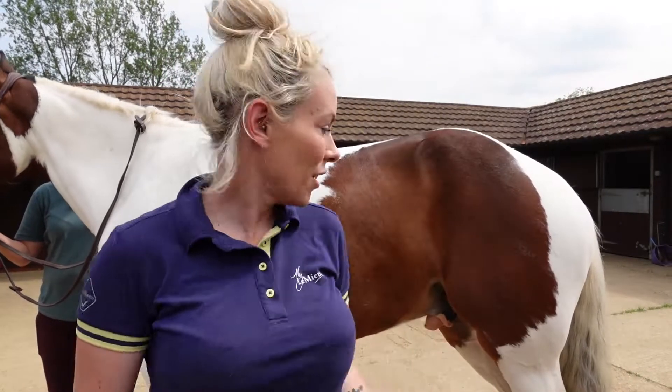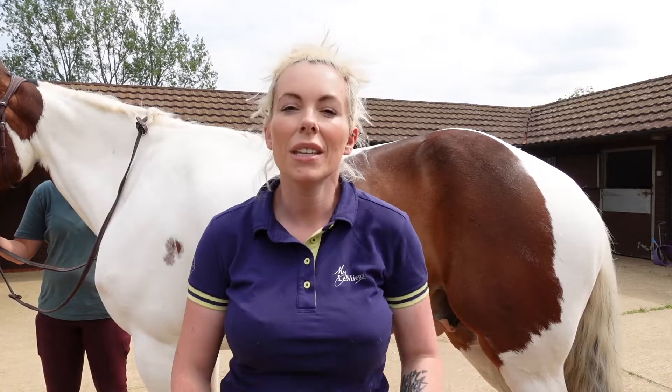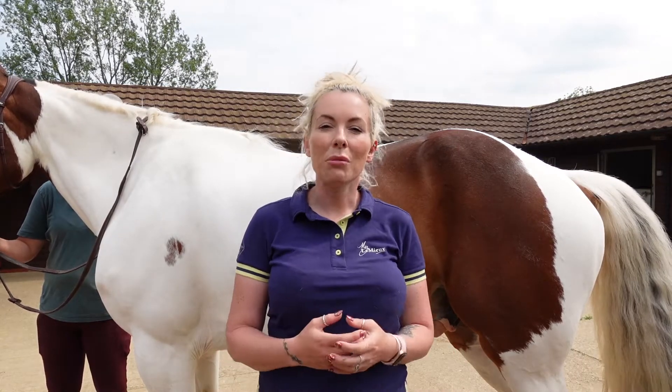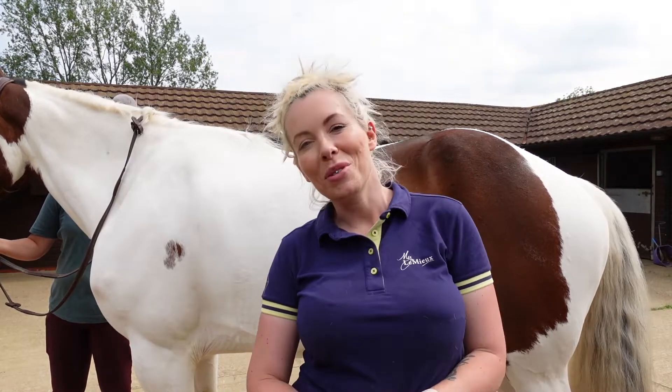And as you can see, Koda's belly muscles — his abdominal muscles — tensed and lifted, and that in turn lifted his back, creating what we would describe as a stronger back, but really it's those stronger abdominal muscles.